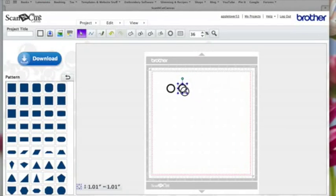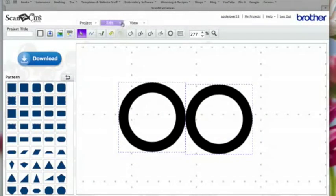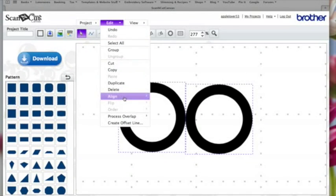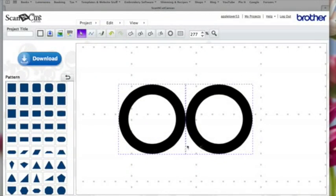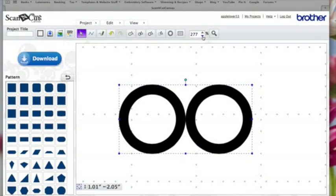I'm going to line the duplicate up next to the original. I'll zoom in a little bit to get a better idea of where it is on screen. I don't want them to overlap — I just want them to be close but not overlapping. Then I'll drag an imaginary box around both and align them by the bottom edges so I know they line up. While they're both selected I'm going to hit Group.